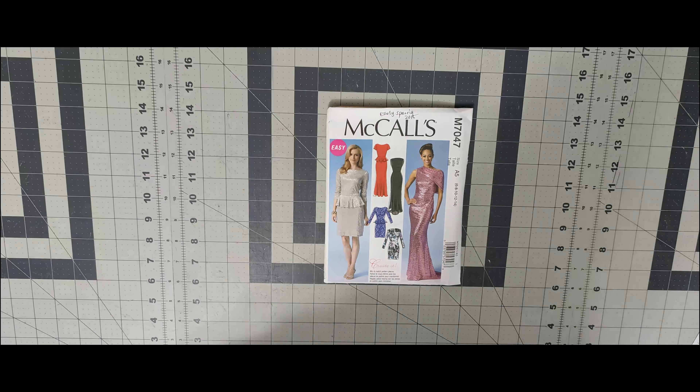Next one is 7055. I think this is a reissue pattern. It's a Learn to Sew pattern by McCall's — they have these patterns where you learn how to sew different things and build different techniques. This is 7055.